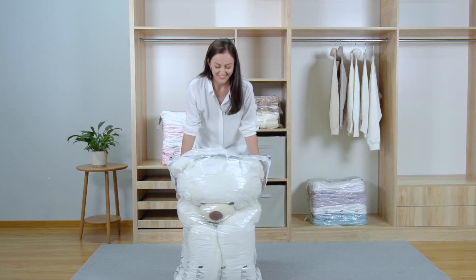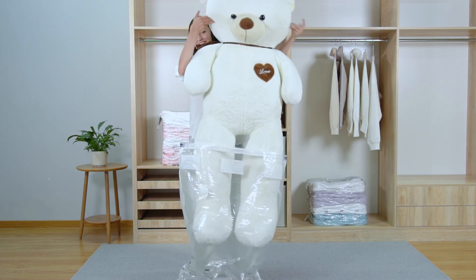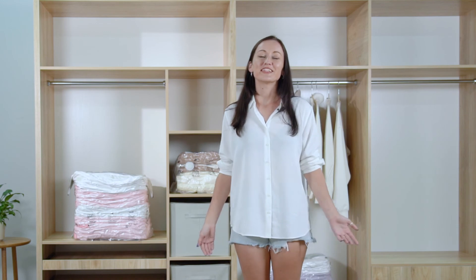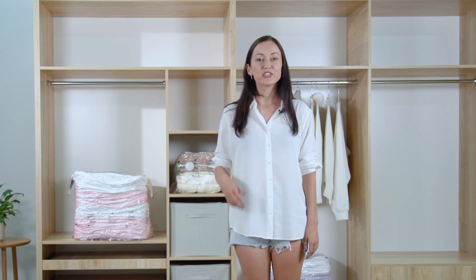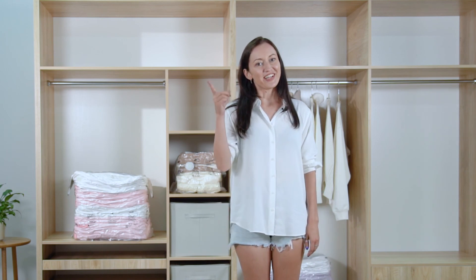Now let's take it out. Is it the same as before? This shows that this compression bag does not damage the resilience of things inside at all. I myself love these convenient and useful compression bags very much. They can be used for clothing storage, camping, or moving, which not only saves a large space but also helps us to protect our things and clothes. Let's give it a try!